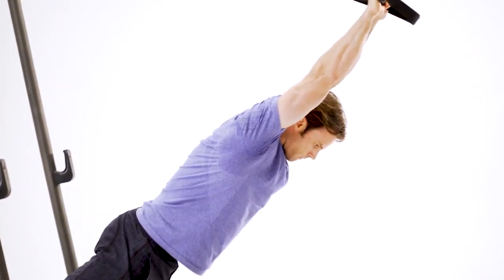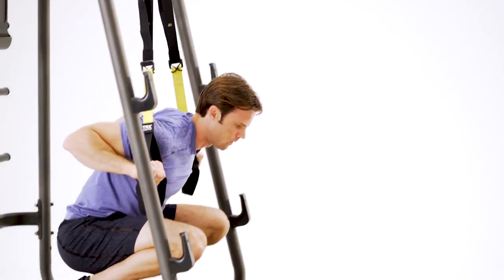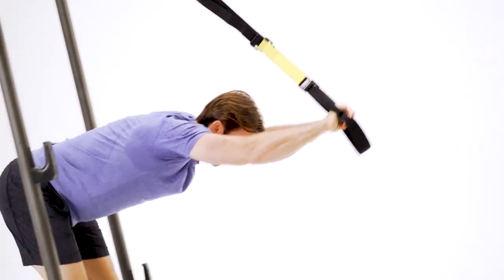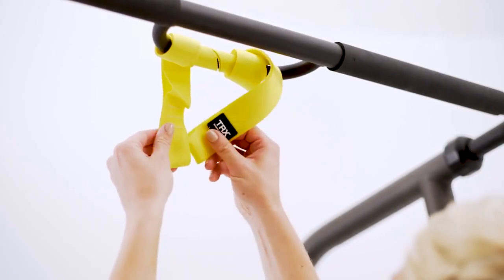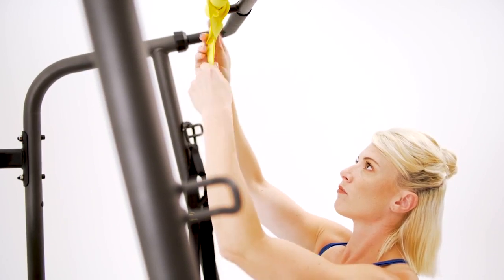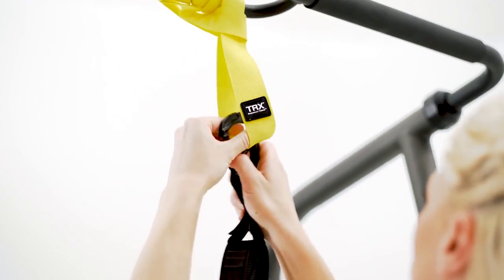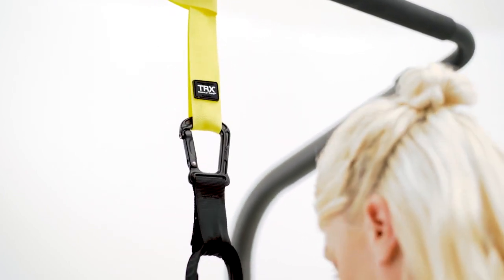Remember, the key to good form with suspension training is engaging your core muscles all of the time and keeping a straight line from head to toe. When you connect your suspension straps to the anchor point, always follow the manufacturer's instructions and always use the webbing rather than connecting metal to metal.